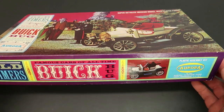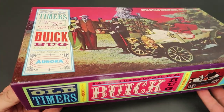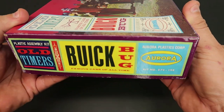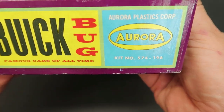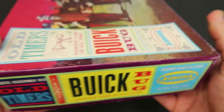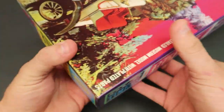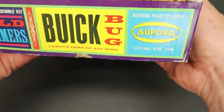I just think these are the most amazing looking boxes ever. This is a 1963 edition of this kit, kit number 574. Original price was $1.98 — I can promise you I didn't pay $1.98 for it. Super cool.